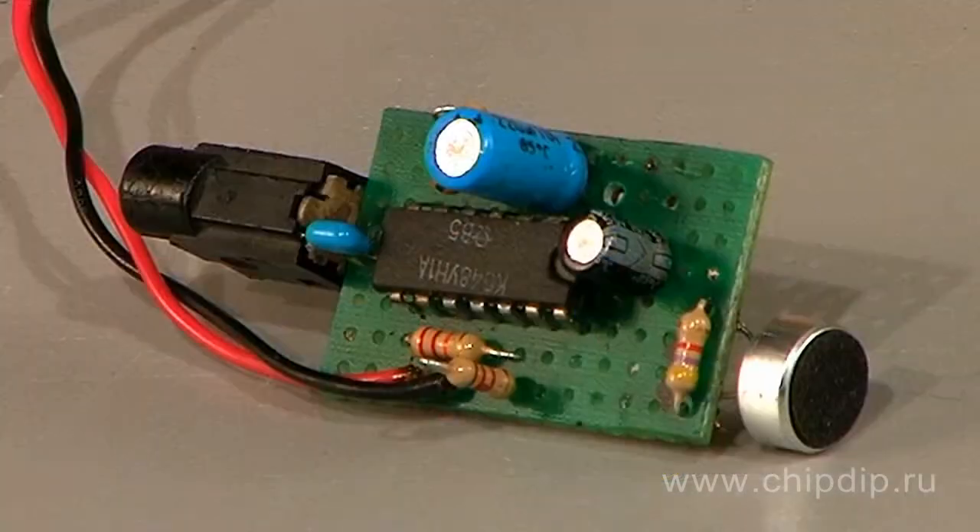It features internal frequency equalization, short-circuit protection, sustainable operation within the range of power voltages from 9 to 30 V, and deep negative feedback. The microchip is an excellent solution as a reproducing recording amplifier in high-quality radio equipment.